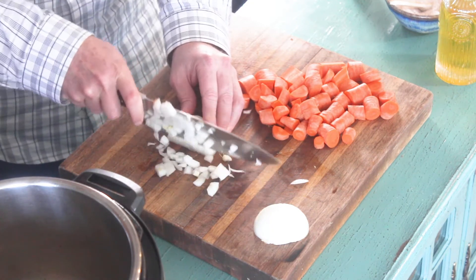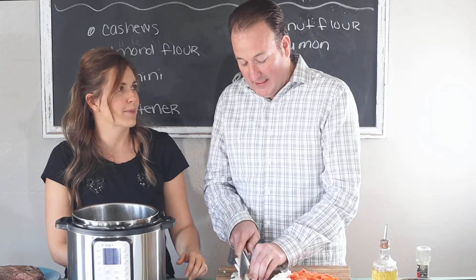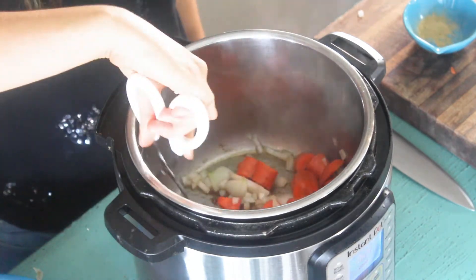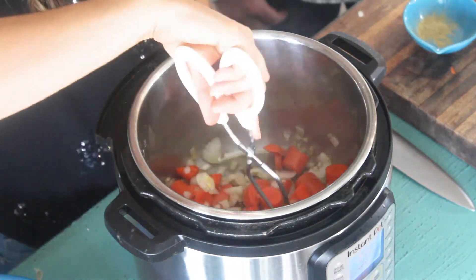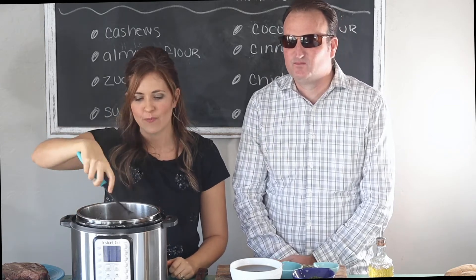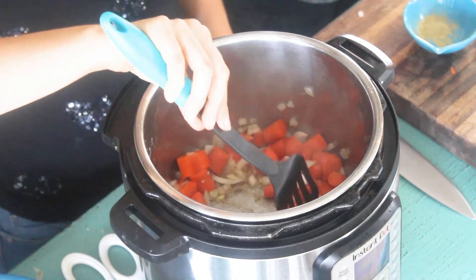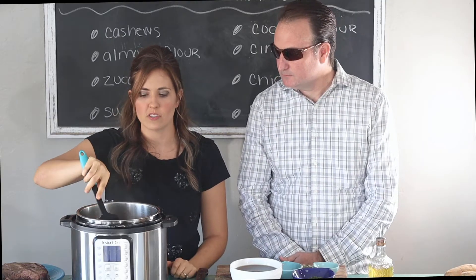Now they're tiny little pieces. We're going to take a little break because he's really crying from the onions. The onions and carrots are sautéed. I like to sauté especially the onions because they get a kind of sweet caramel taste to them, which is really, really yummy.